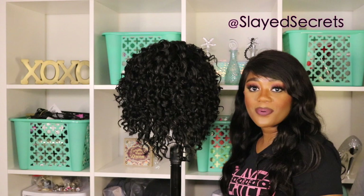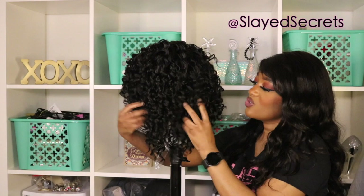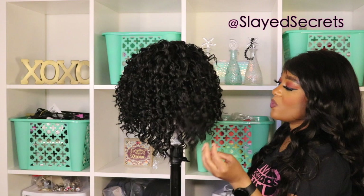Volume — the volume for this wig is there. Look at these juicy curls! The first thing I noticed is how beautiful the curls are — absolutely stunning, I'm in love. This is so pretty. For the hair pattern, I would say this is like a deep wave or a deep curl, somewhere in between.